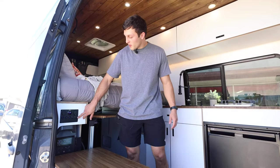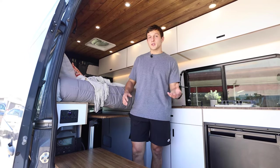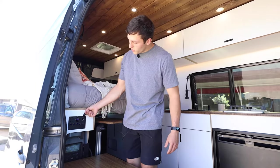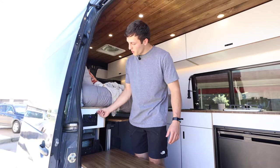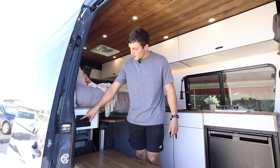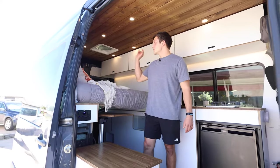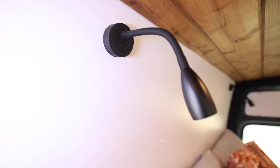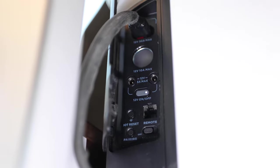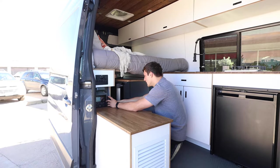With the water pump off, this is your switch for the WeBoost, which is the cellular extender. If you're at a place with only one bar of service, you might get four bars of LTE. There's a 12-volt plug here, and some people use it for diffusers or mini fans. There are two USBs here, four more USBs, and two USB-Cs. There are also two USBs on the reading lights.